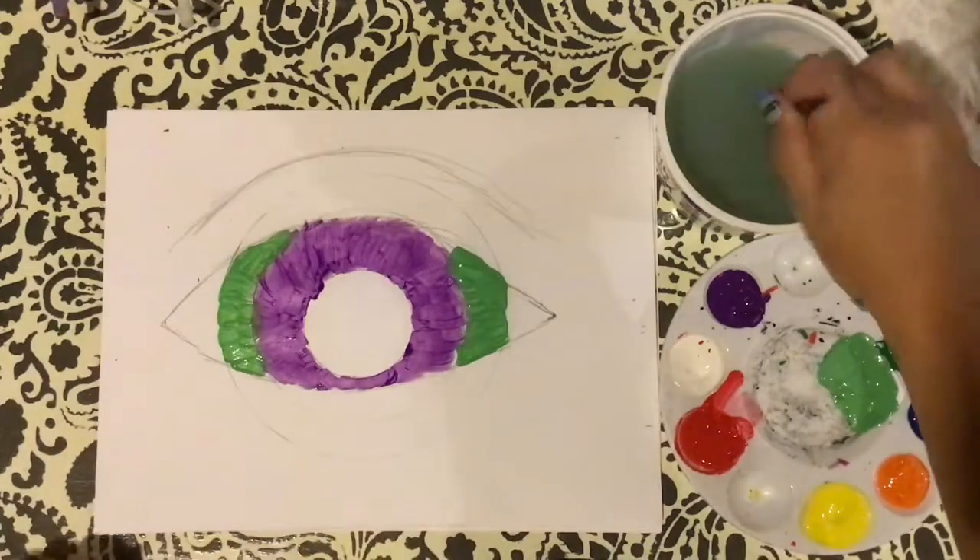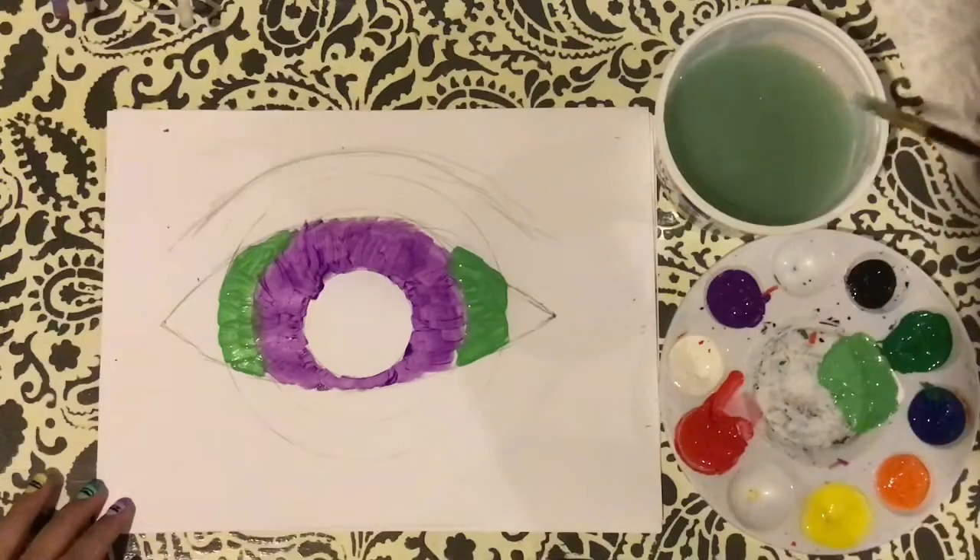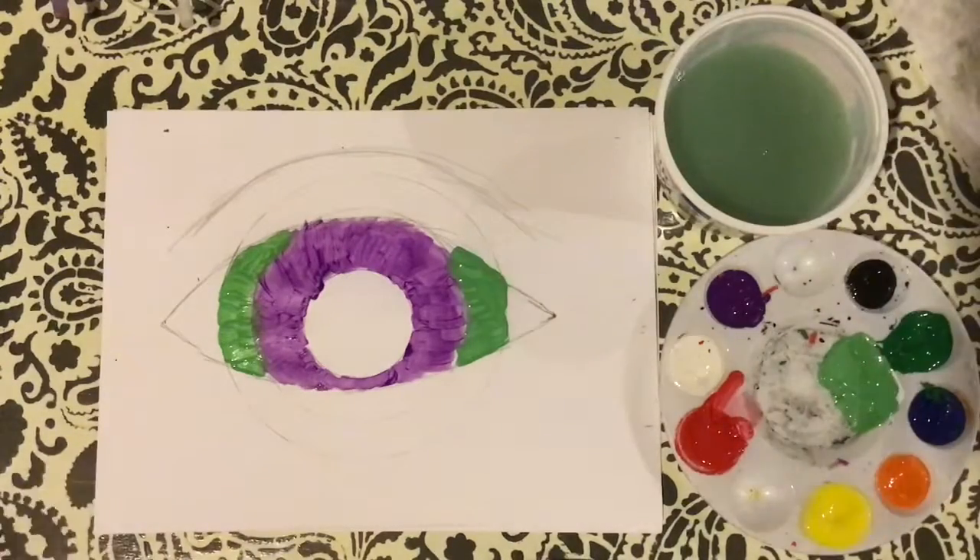I'm going to continue to do this all the way around, putting my base colors down for my eye — adding white to lighten, I could add black to darken, and I can mix colors together to make new colors.